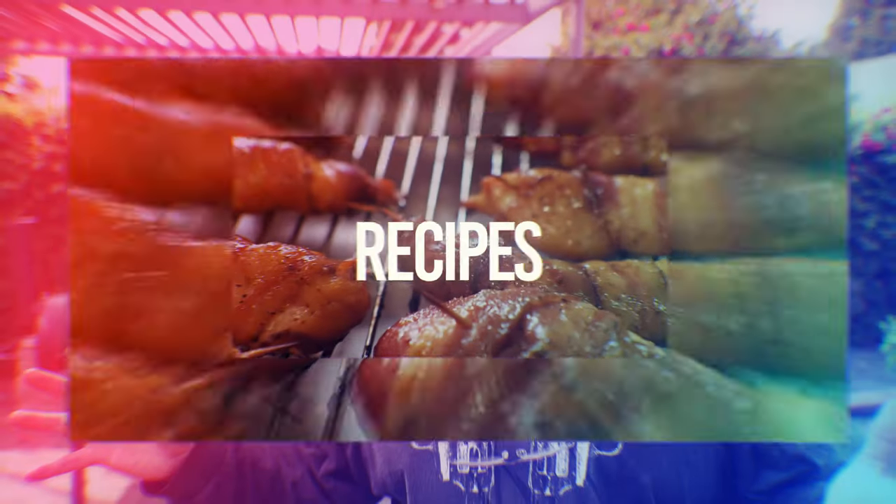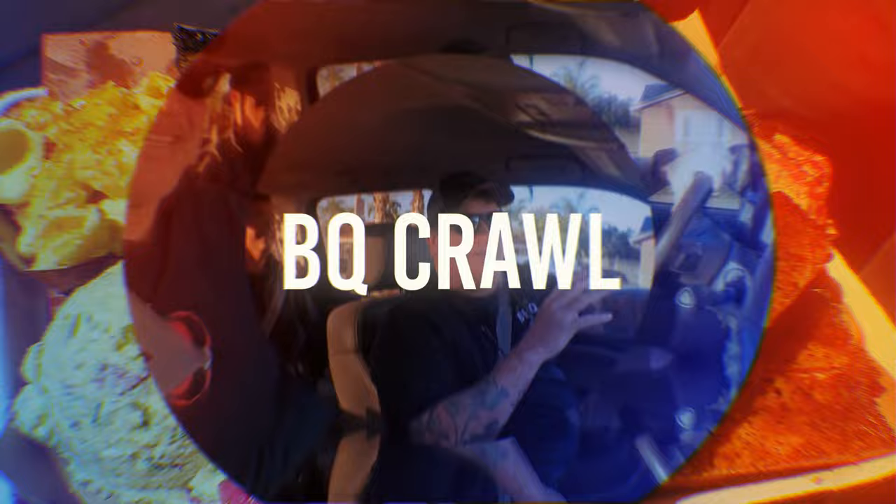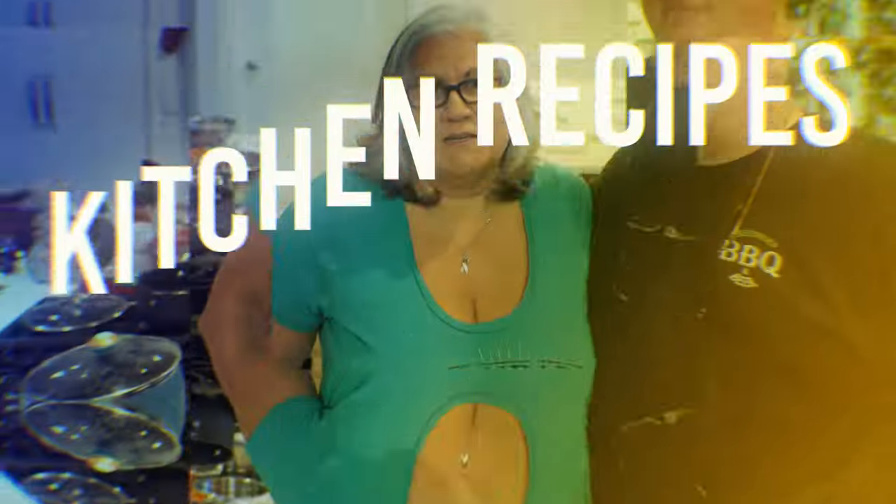Hey guys, today we're gonna do a fresh smash burger. Why is it fresh? We got some fresh ground beef from a friend's farm, and this is gonna be really good. Hi everybody, hi guys — thanks for stopping by!